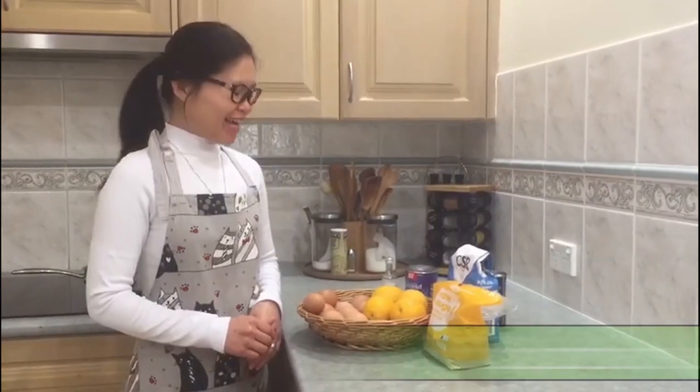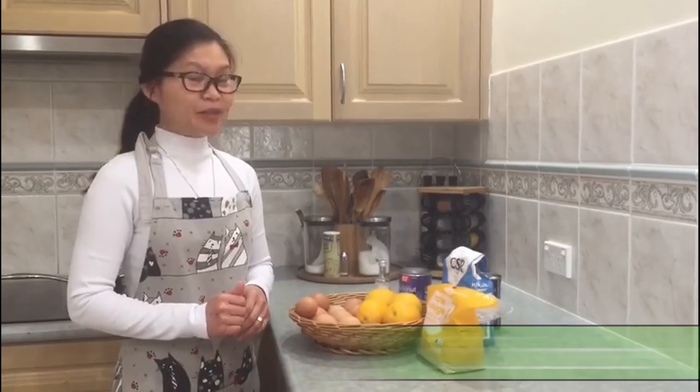Hello, welcome to convent cooking. Today I'm going to make a coconut leche flan with lemon zest garnish.